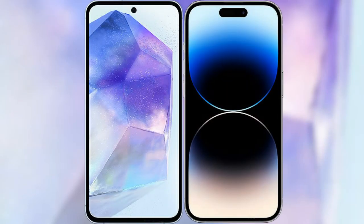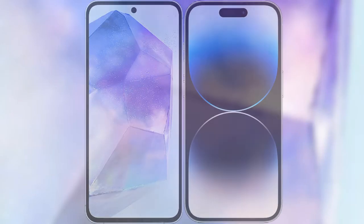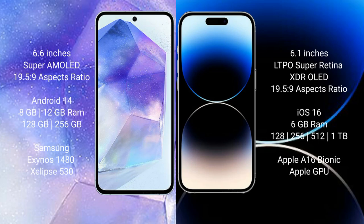I will compare the new Samsung Galaxy A55 with iPhone 14 Pro Max. Samsung Galaxy A55 comes with a 6.6 inches Super AMOLED display. iPhone 14 Pro Max comes with a 6.67 inches LTPS Super Retina XDR OLED display.